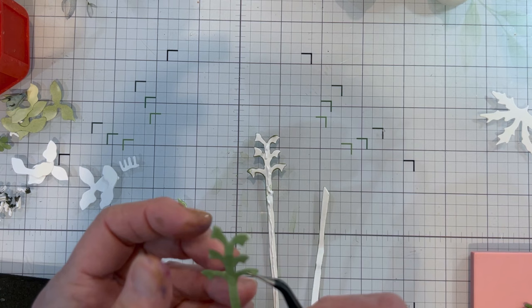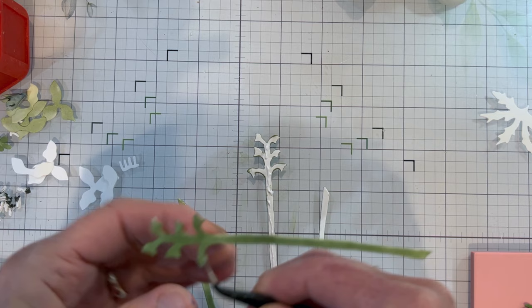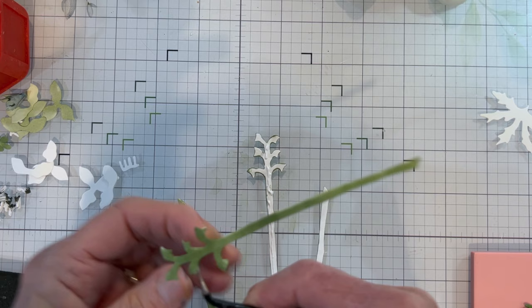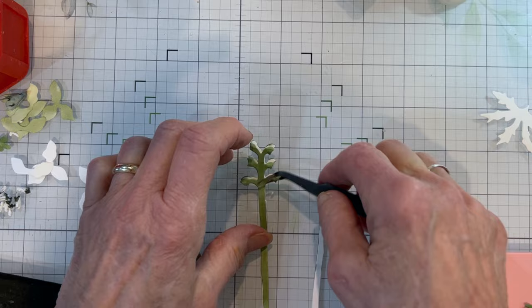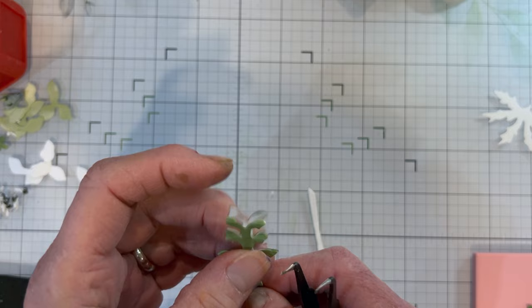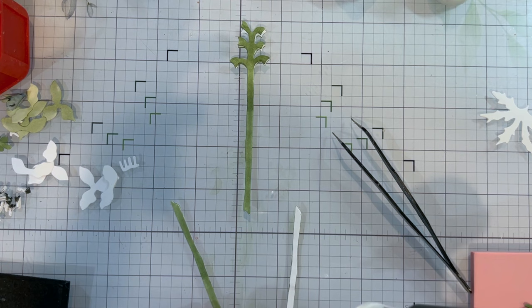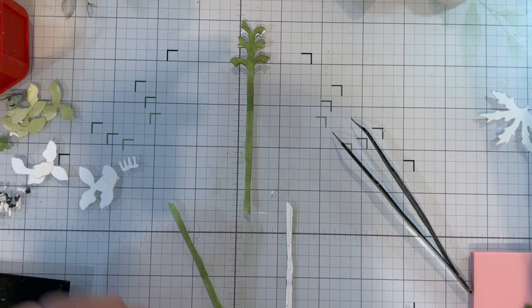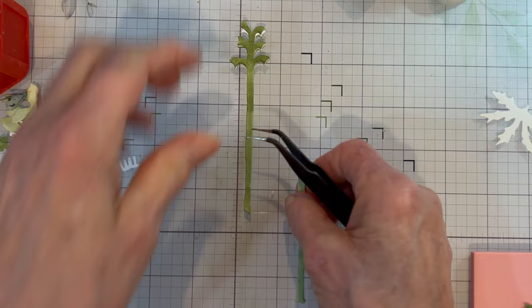I have my glue gun and I'm only going to add glue down the stem side, not on those projections. Before I put it together, I want to curve the projections inward - I'm just pinching them around my tweezers. Then I'm going to put the two pieces together. A good reason to use glue is you have a little bit of wiggle room. That's the top of your stem, and then I put the bottom extension piece on.